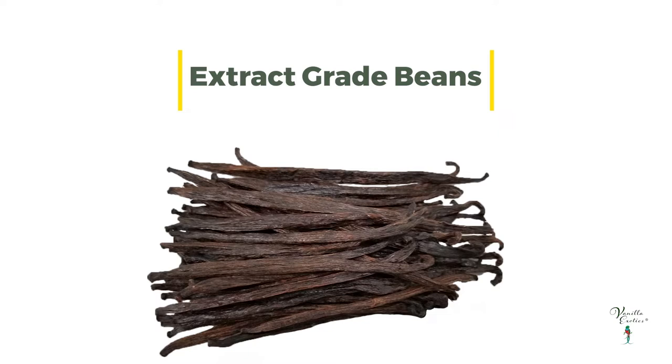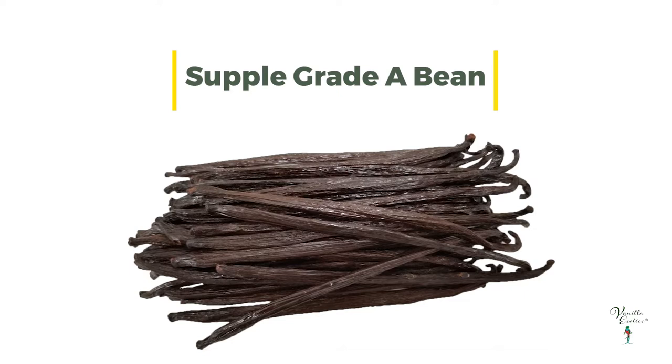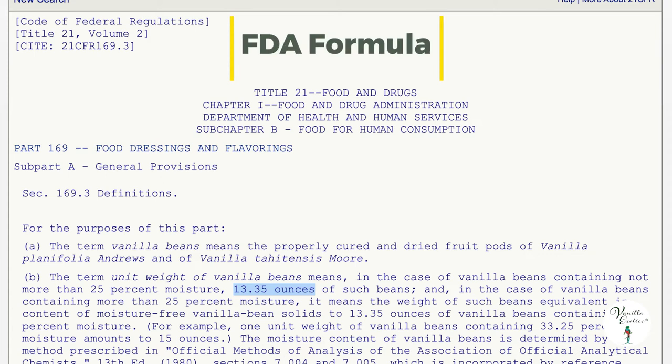These beans are drier and cheaper than grade A vanilla beans. Extract grade vanilla beans have imperfections such as color blemishes, the pods may be split, or they might just be small. None of these imperfections affect the flavor. Contrast this with the more expensive grade A vanilla beans which are soft and supple, and are typically used for their seeds for baking or making dessert.